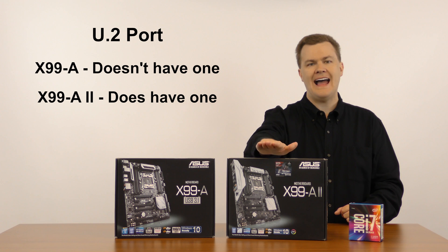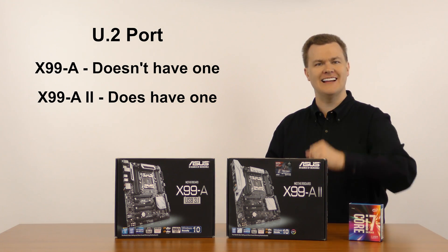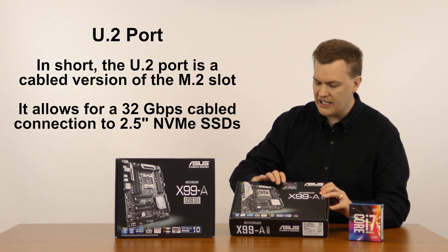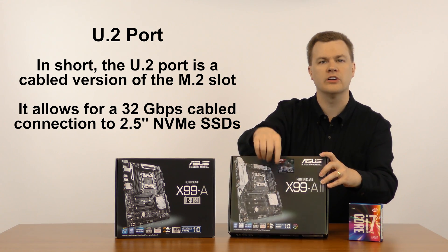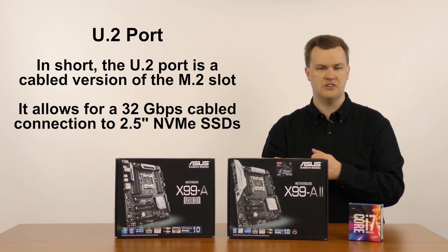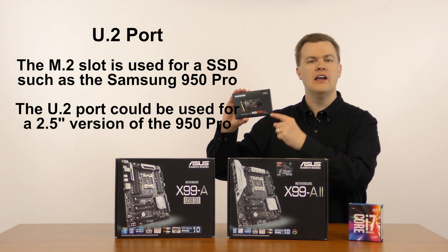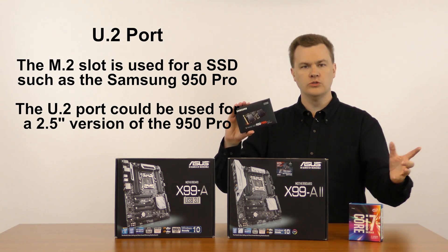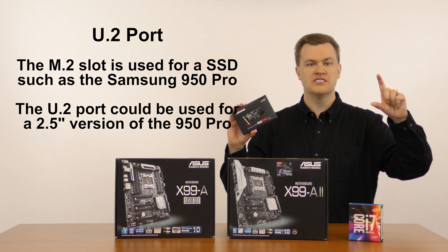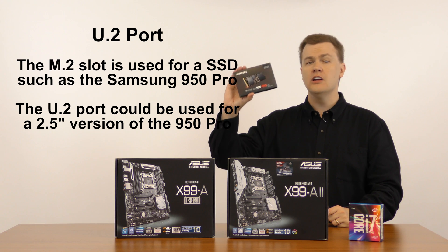There is one additional port added to the X99-A2 that is not on the X99-A — it's called a U2 port. To explain U2, I first have to explain the M2 slot. An M2 slot sits right down on the board and is a place to install a solid state drive directly into the motherboard rather than plugging in an external SATA drive. It's nominally used for something like a Samsung 950 Pro — an NVMe drive, which is different from older SATA drives. This is up to five times faster than standard 2.5-inch solid state drives — 2.5 GB per second read speed and 1.5 GB per second write speed. That's wicked fast.